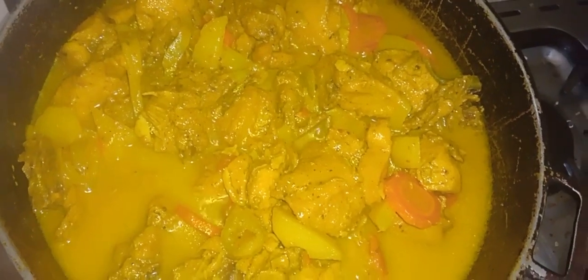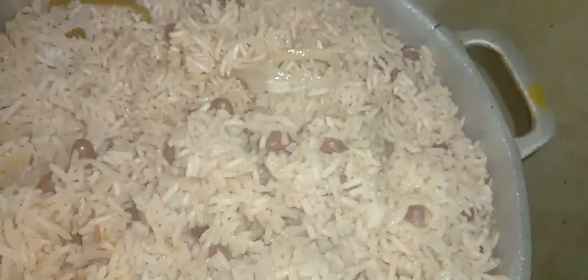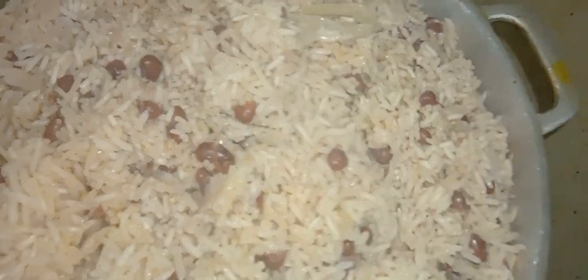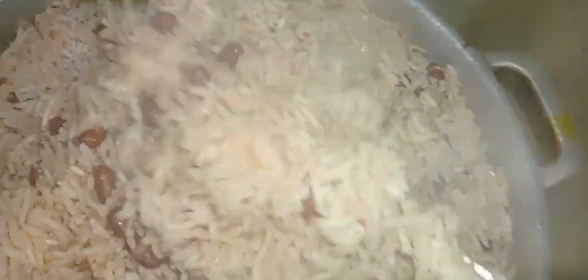Coconut curry chicken. So over here, I want to have my rice and peas — I want to let it steam. So I want to give it a stir. See the rice and peas, it was steaming. So now I want to give it a stir from the bottom and come up — you have to stir your rice and peas from the bottom so everything can get to steam. So that is it guys.